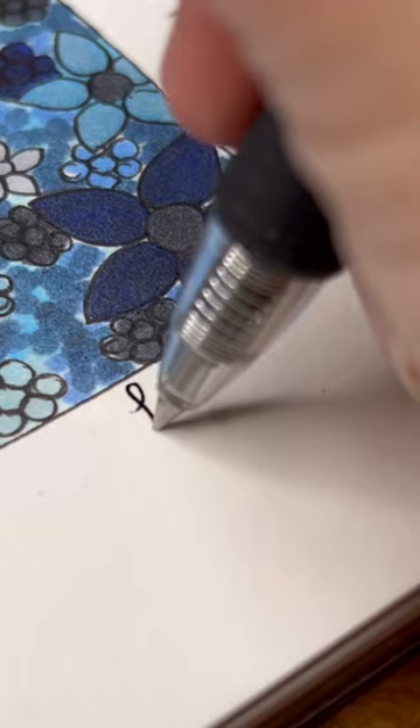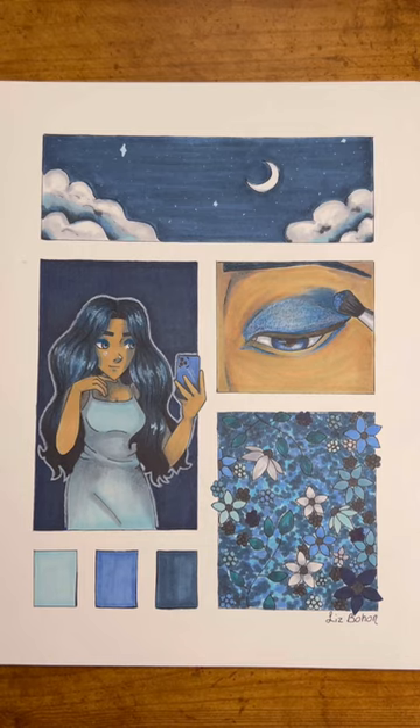Blue often gets associated with sadness, and I wanted to make sure that's not the emotion that was conveyed in this drawing, and I'm very happy with the finished product.